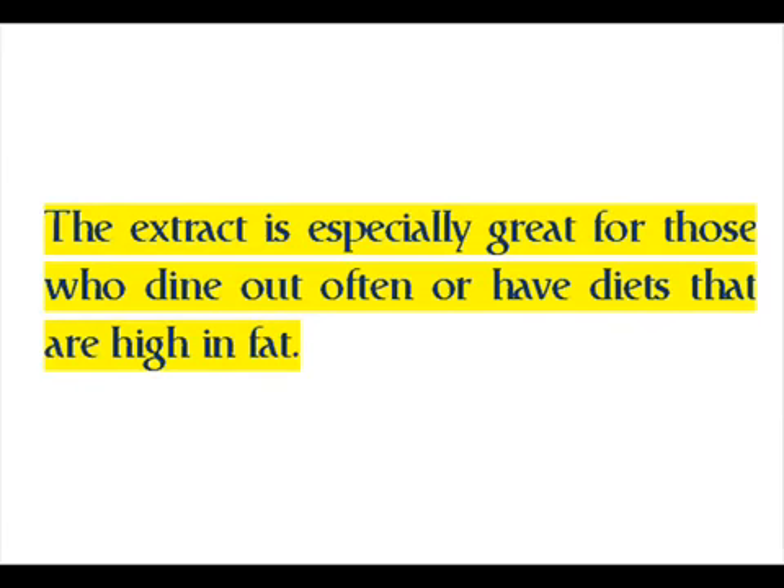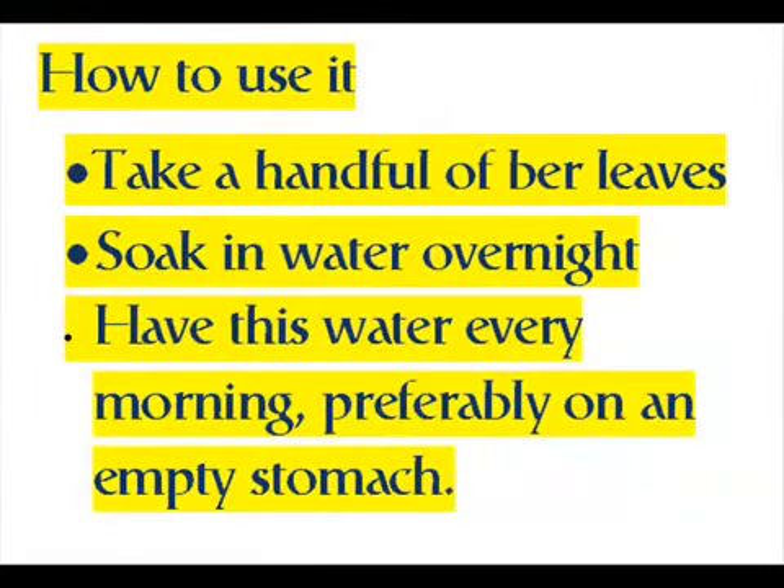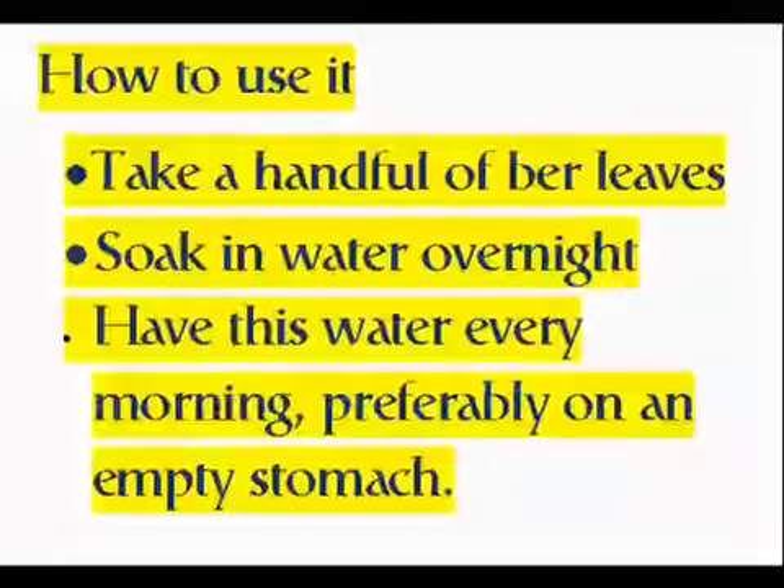The extract is especially great for those who dine out often or have diets that are high in fat. How to use it: take a handful of bur leaves, soak in water overnight, and have this water every morning, preferably on an empty stomach.